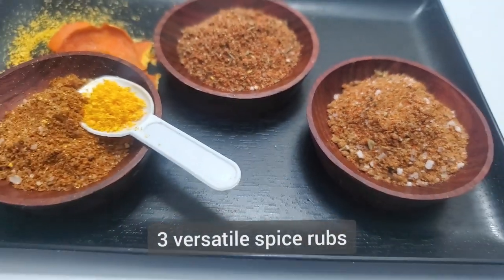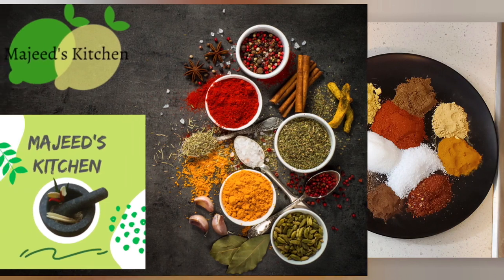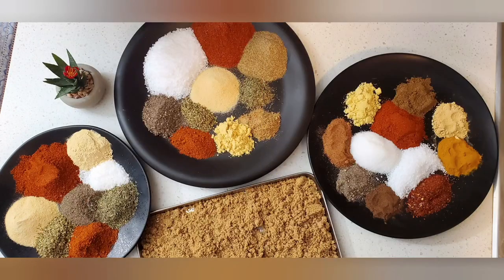Today we've explored the world of spice rubs, creating three unique blends that are sure to elevate your dishes. I hope you've enjoyed these recipes as much as I have and I encourage you to give them a try. Thanks for watching and until next time, happy cooking!